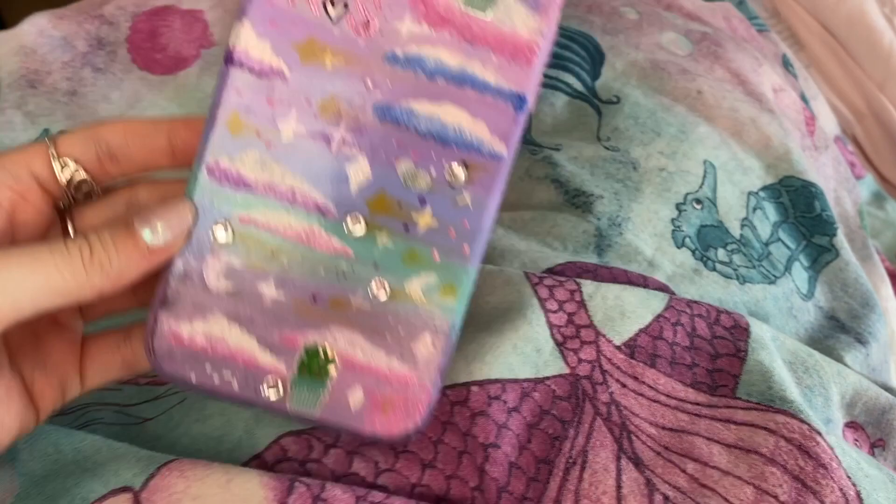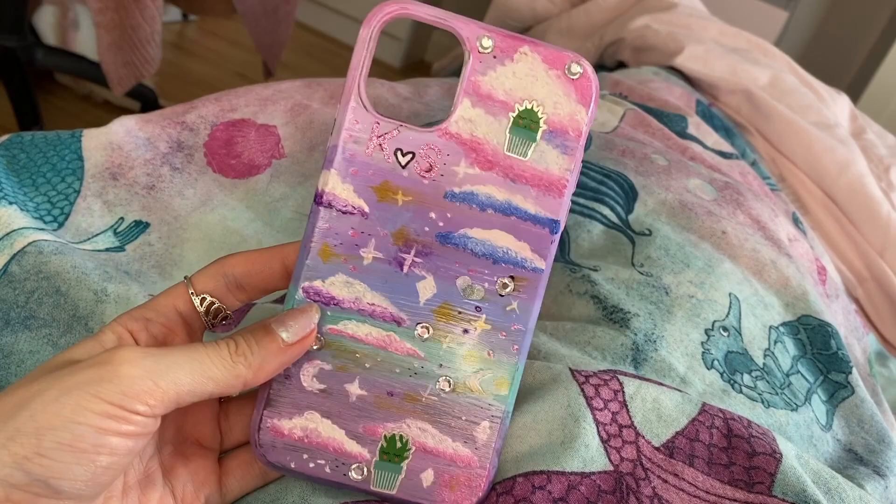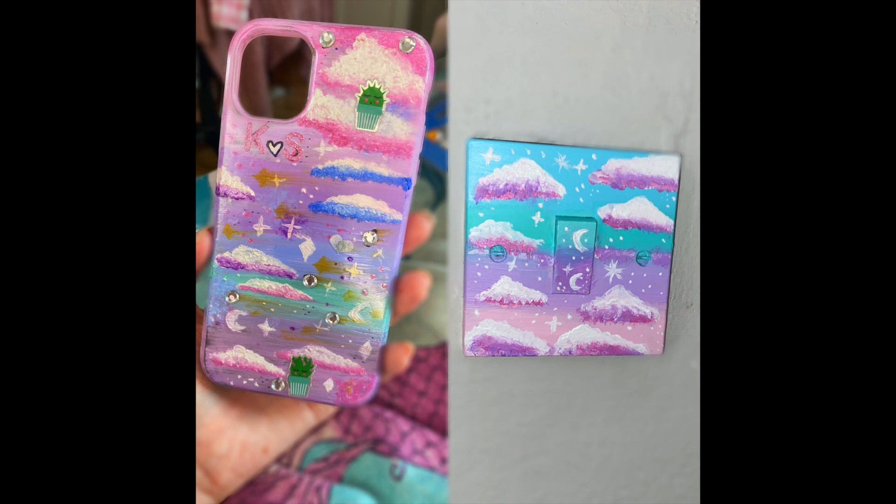Here is actually the finished result of the phone case. I added some gems and some little cactus stickers, made it into clouds at the top, and also added my initials with these little glittery stickers. It's still not exactly what I wanted but it will do. Thank you so much for watching - I've attached a picture of both the light switch and the phone case together in better lighting. If you want to see more painting videos like this let me know in the comments below because there's loads of other things I can paint. Bye!